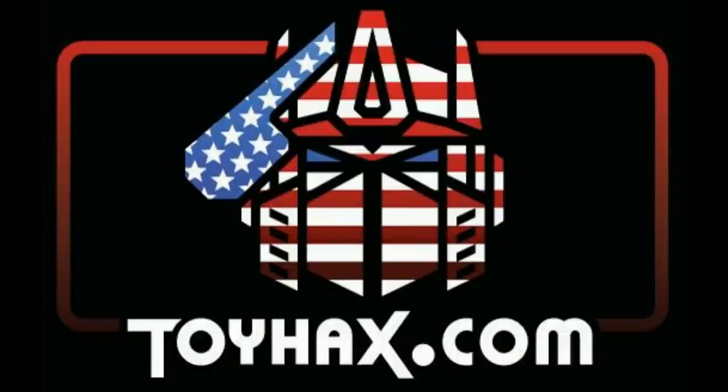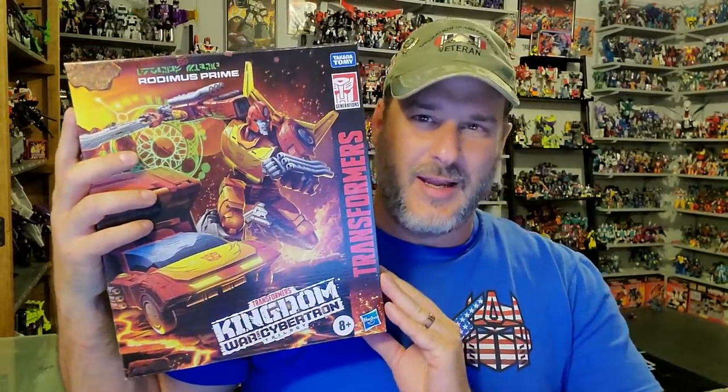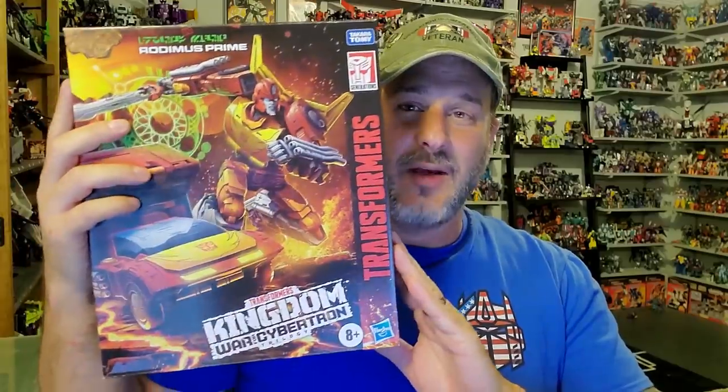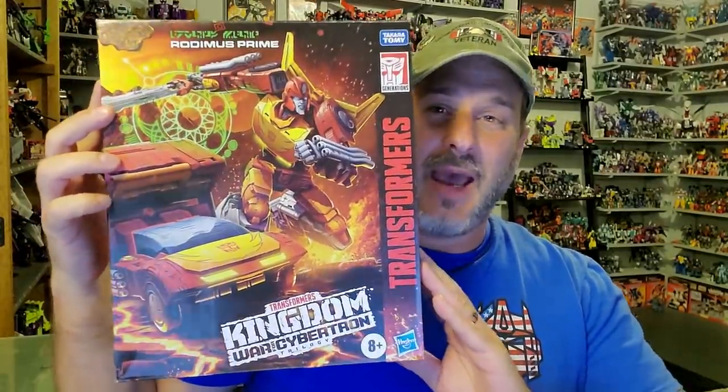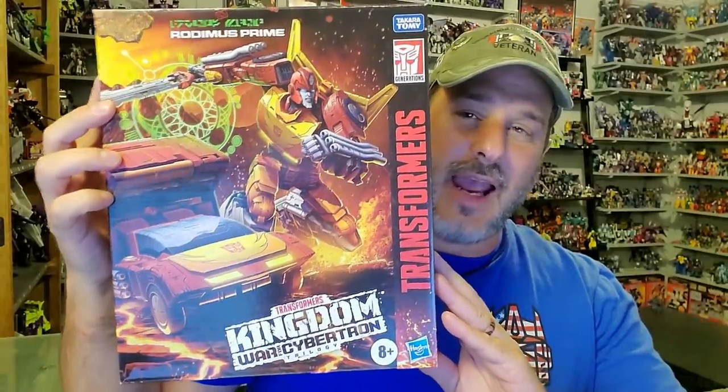Now, on to the review. The featured bot in this video is Transformers War for Cybertron Kingdom Rodimus Prime. I pre-ordered Rodimus Prime back in March from Entertainment Earth with an August due date, and I was surprised to get him in the mail today. So I really can't wait to get this guy out of the package. Let's take a quick look at the box.